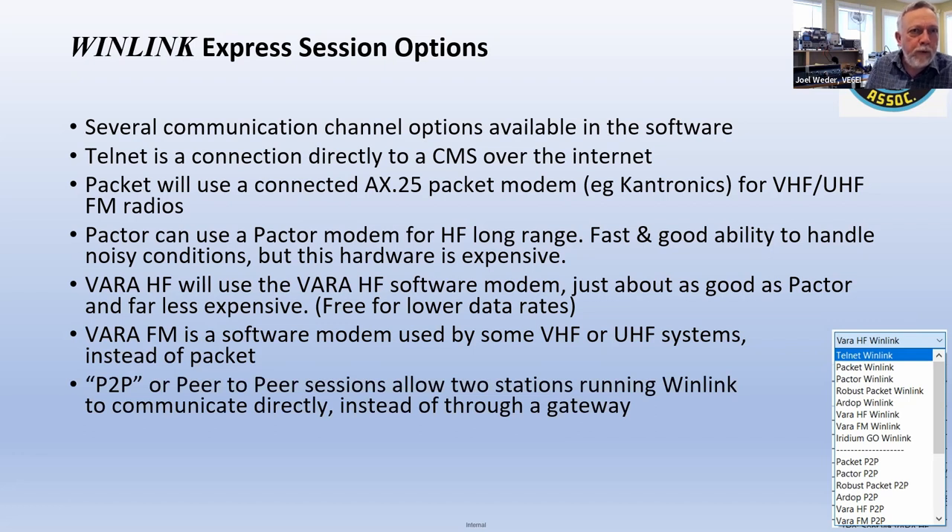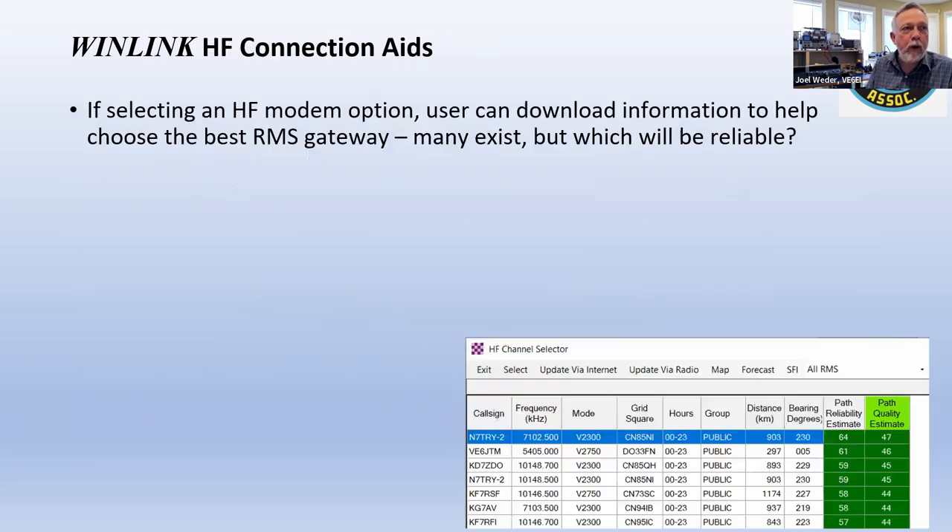There's also a whole group at the bottom of that list called peer-to-peer sessions. You can connect directly to another ham who's also running peer-to-peer mode, as long as you know they're going to be on a certain frequency at a certain time.